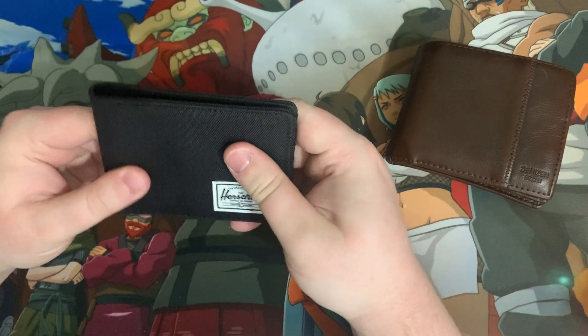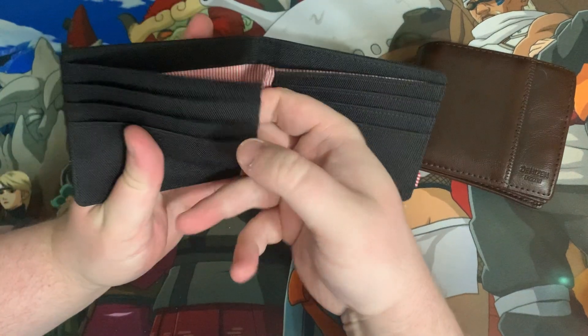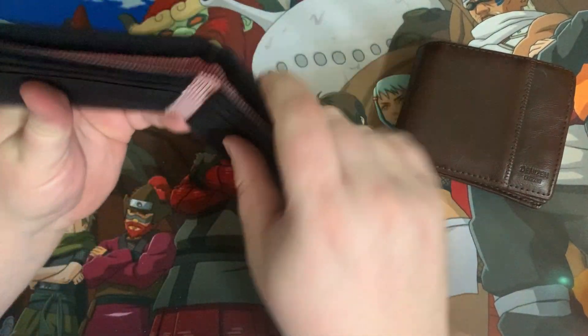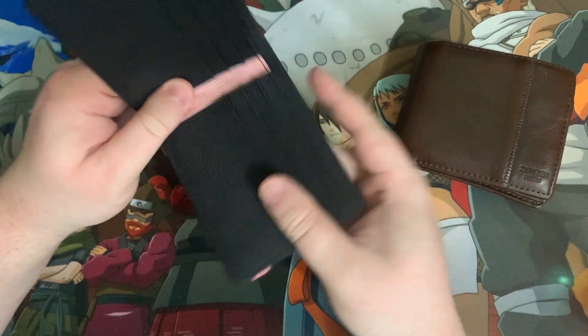So I'm really excited to start using it. There's six pockets, there's spots here for stuff, and then you just have the place for cash or cards, whatever.